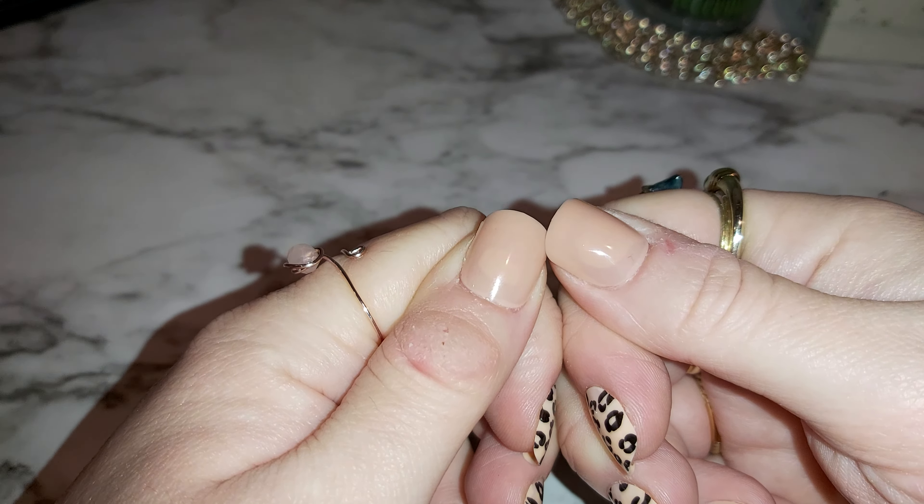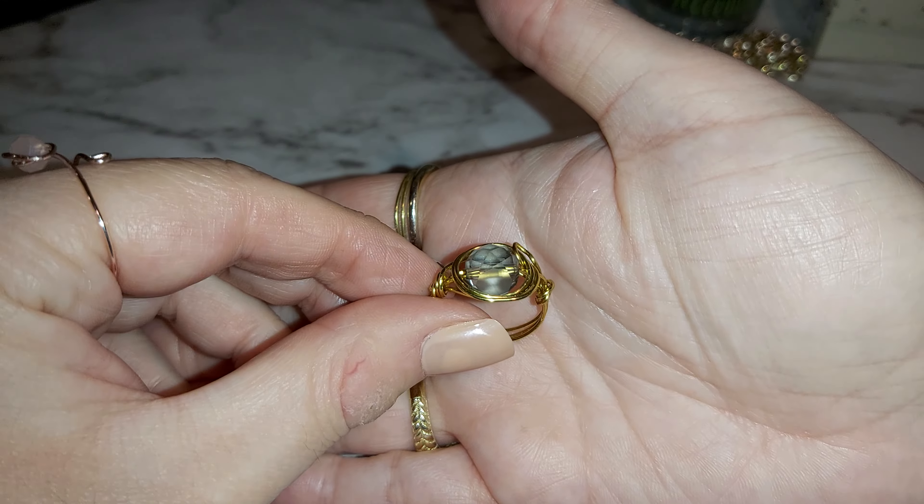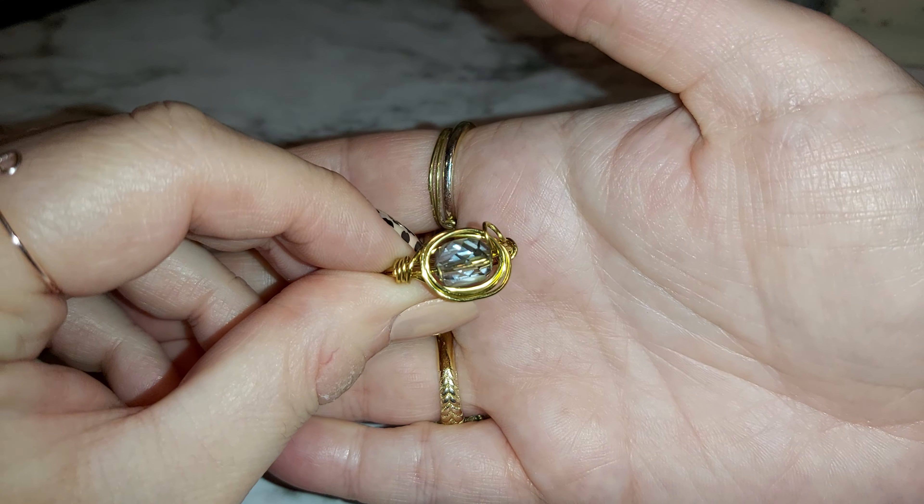This one's blue — it's a cat eye bead with gold wire wrapping. I think I like this one the most so far out of this batch.